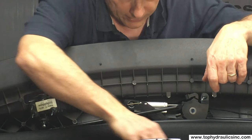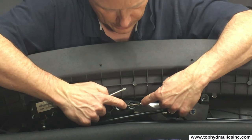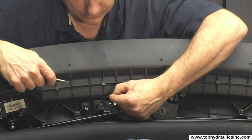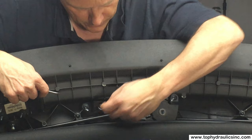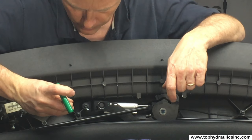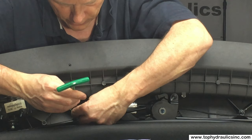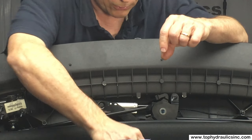The other thing we want to do is take this spring clip off. Very simple once you know how it works. And then one more piece of prep work: take this T25 Torx screw out, which gives us a little more wiggle room on the hose harness.